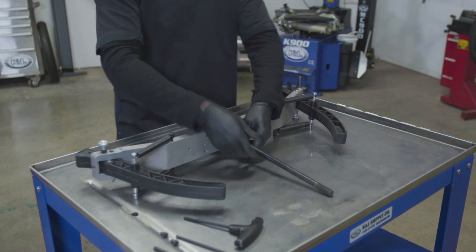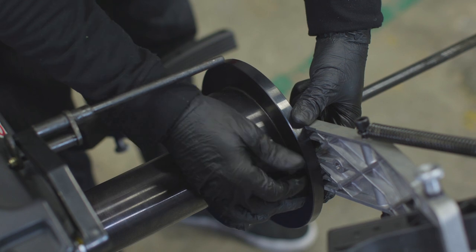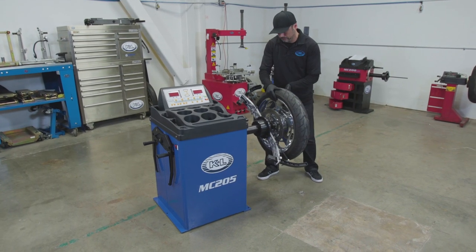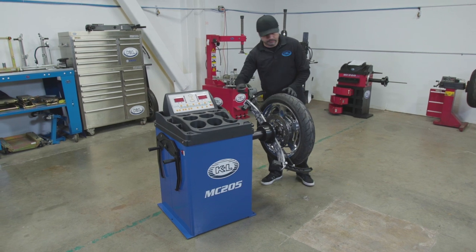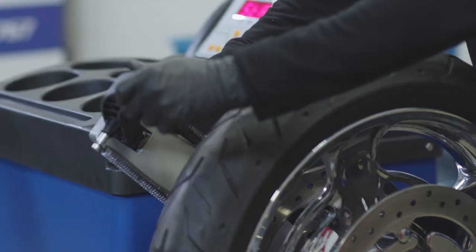To balance a wheel with the clamping arms, assemble the shaft and coupler and install on the unit. Slide a wheel onto the shaft and add the appropriate cone and spacers. Secure the wheel with the locking nut and both clamping arms.